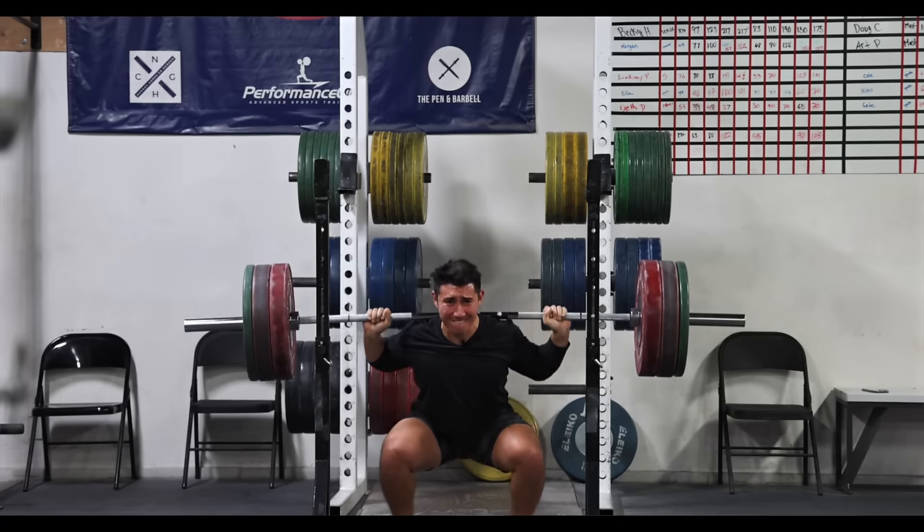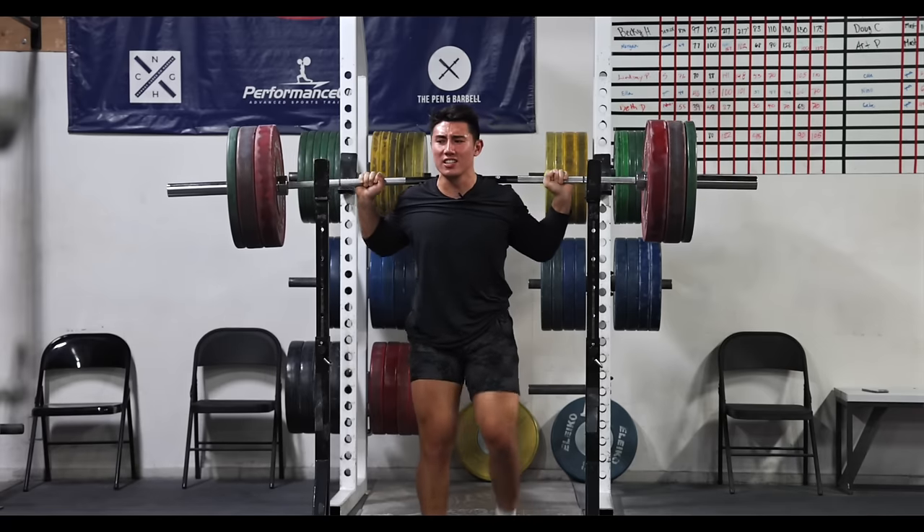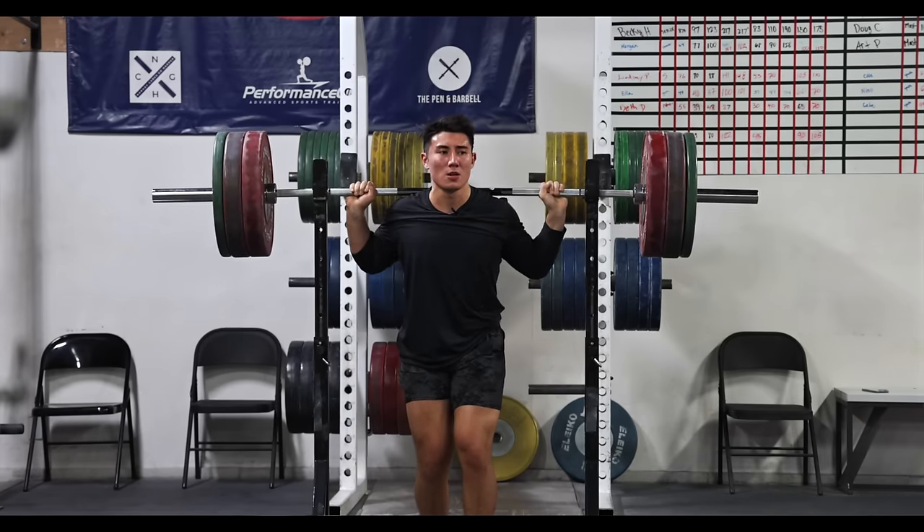When you warm up, don't do less reps than your working sets. Don't say, 'Oh, I have six sets of three later, I'm only doing singles warming up.' No — do the same amount or more reps as your working sets. Don't ever do less. That's just what we've always been taught and what I do as well.